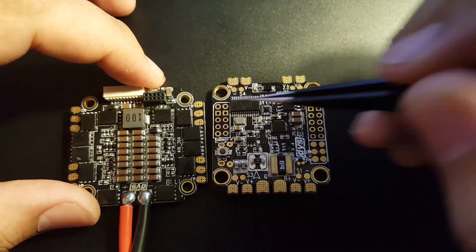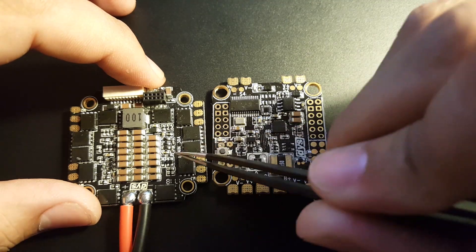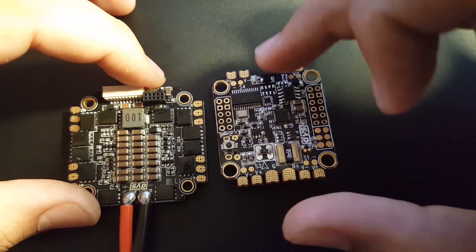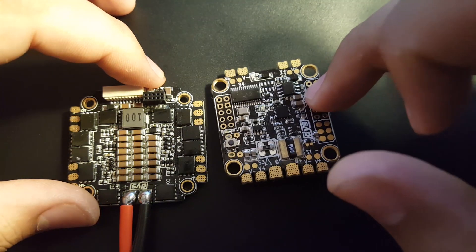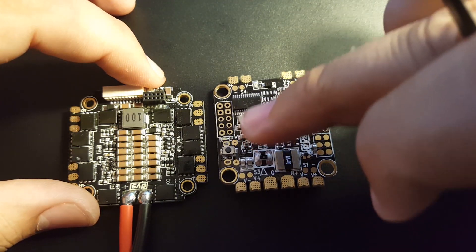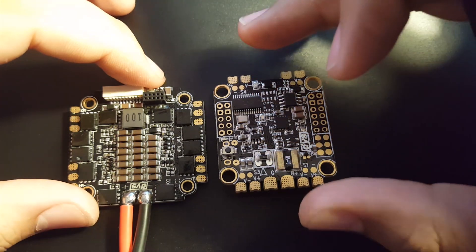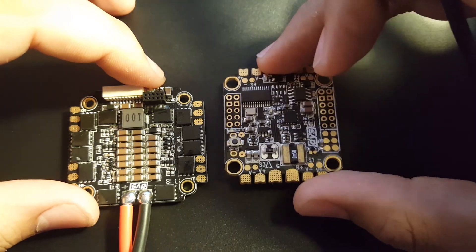We're going to be testing them together with the ESC that belongs to the flight controller, because I don't believe the FC has any filtration on the VCC port and it does not have any 12-volt regulators. So it would be pointless to test separately — we'd just get the exact noise coming back from the ESC.